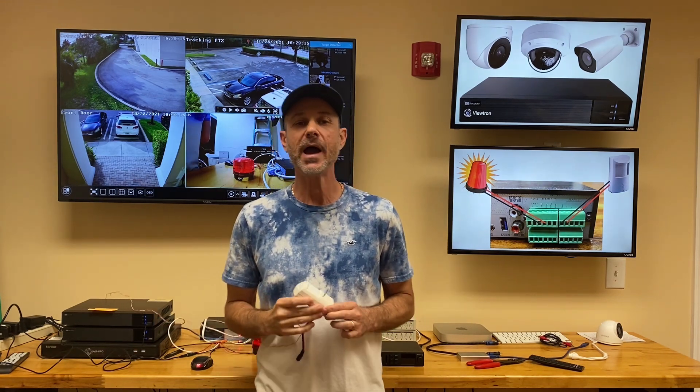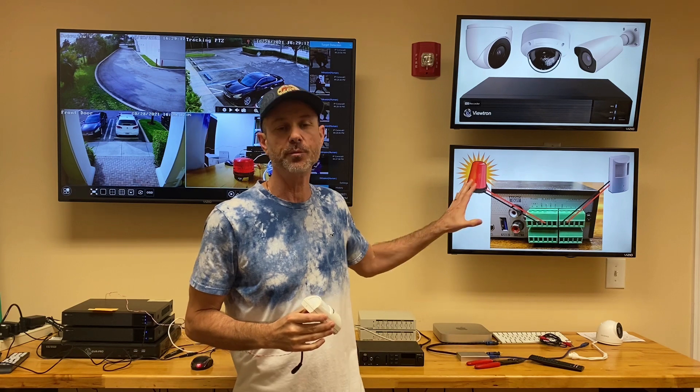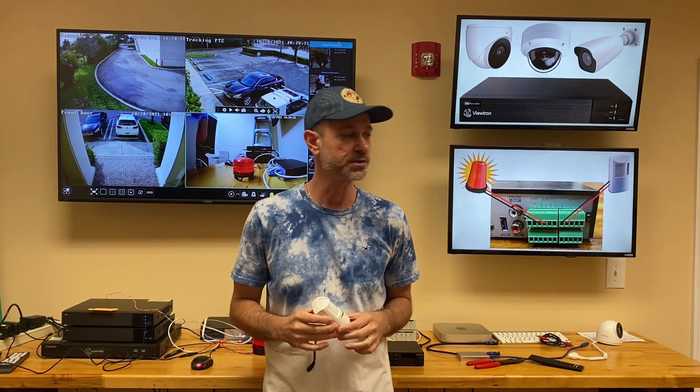Hi everyone, Mike from CCTV Camera Pros here. In this video, I'm going to show you how to set up the alarm input ports on Viewtron Security Camera DVRs and NVRs.